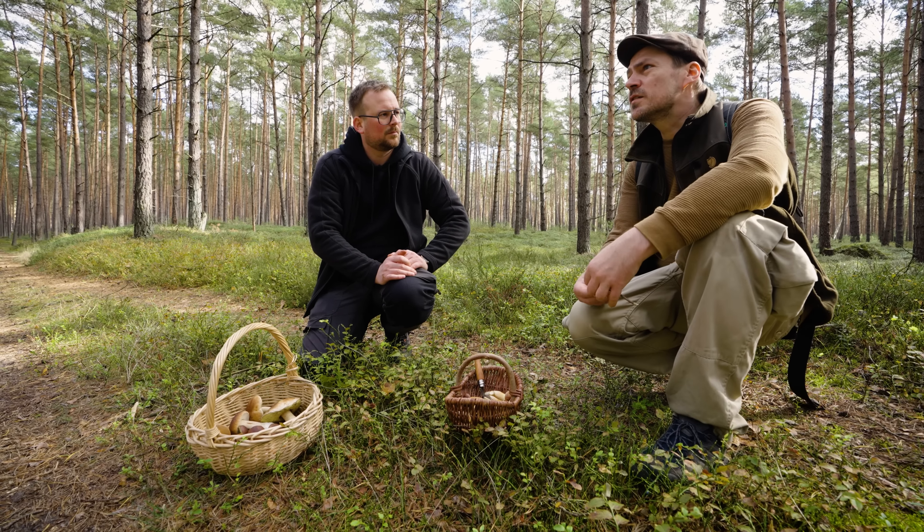Als Städter verlernt man das, im Wald zu sein. Wir haben ja bei uns noch die Eilenriede, ist ja noch ein riesiger Wald quasi in der Stadt. Aber ich bin da auch super selten. Und wenn man dann wieder hier ist und das mal so anders wahrnimmt – und das ist ja sogar ein angelegter Wald – ist es auf jeden Fall schön, mal rauszukommen und das wahrzunehmen. Ich kann es auf jeden Fall nur empfehlen, auch mal Pilze sammeln zu gehen. Ist für mich super beruhigend, so aufmerksam sein, ein bisschen abschalten.